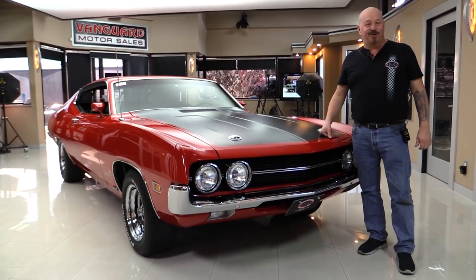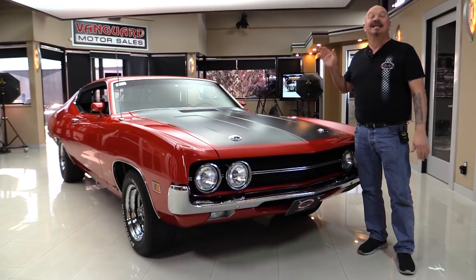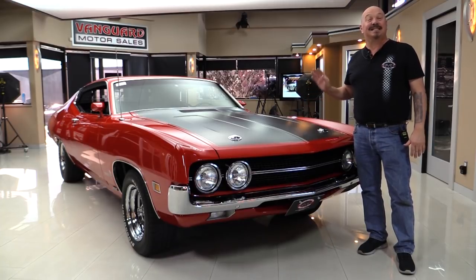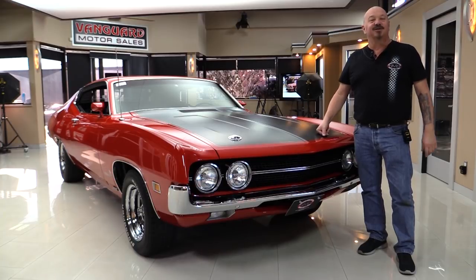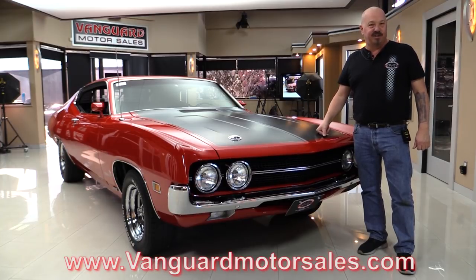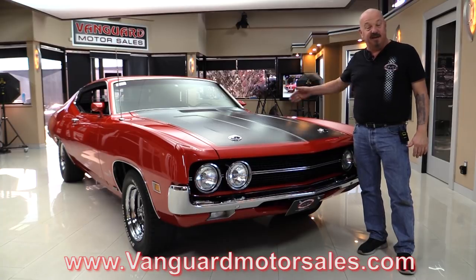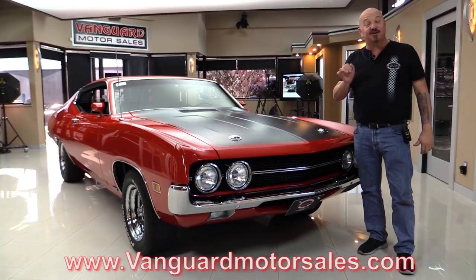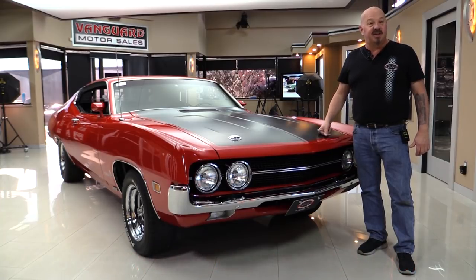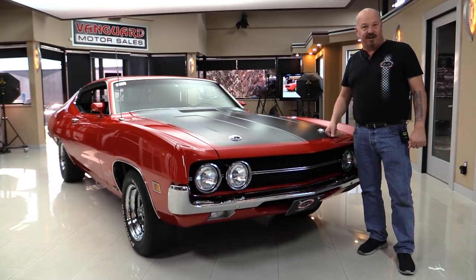Hey guys, welcome back to Vanguard Motor Sales. I'm Greg and this is a rotisserie restored '70 Torino C code 429. You're gonna love checking this one out. Go to our website at VanguardMotorSales.com. We're gonna get it up on the lift so you can see how nice the bottom is, open up the hood and fire up that 429, get out and drive it, and show you everything so you can make a great decision on your C code Torino investment. Come on up — we're gonna fire it up right now.